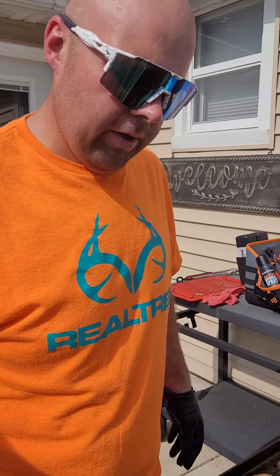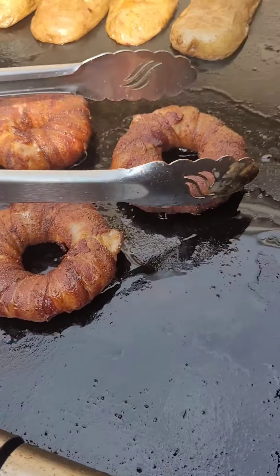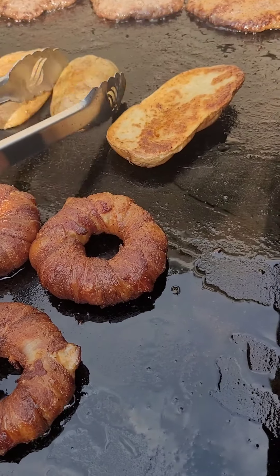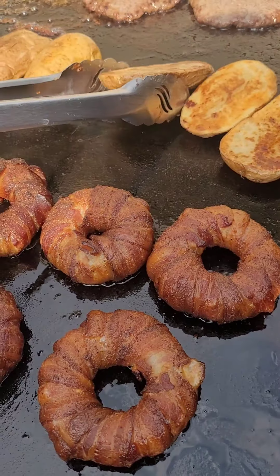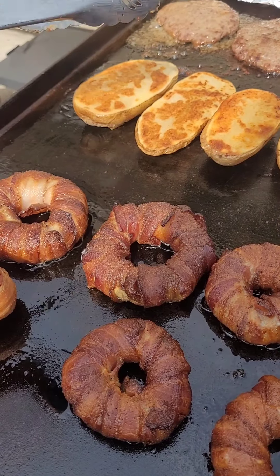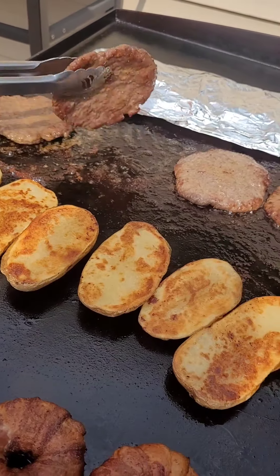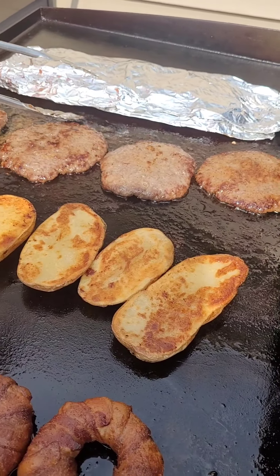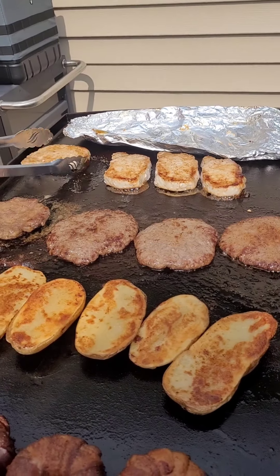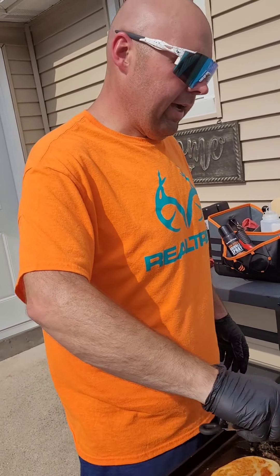All right, cheeseburger onion rings, folks. Look at that — gorgeous. And here's the fried baked potatoes, nice little crisp on that skin. That way everybody can cut them open and put whatever they want on there. Got a couple burgers that look pretty good here, nice crispy edges on those. And then for the people that don't like the burger, some nice center-cut pork chops with a little teriyaki sauce on them.